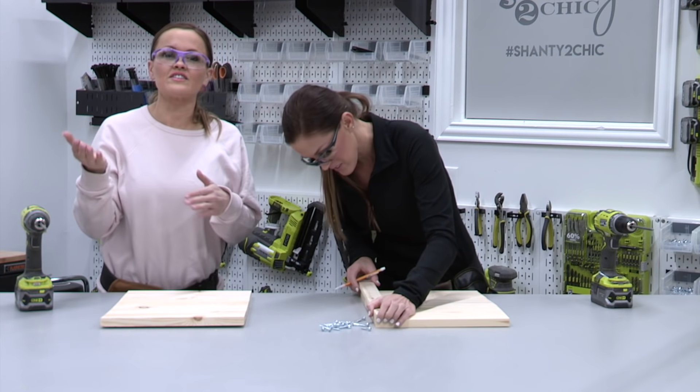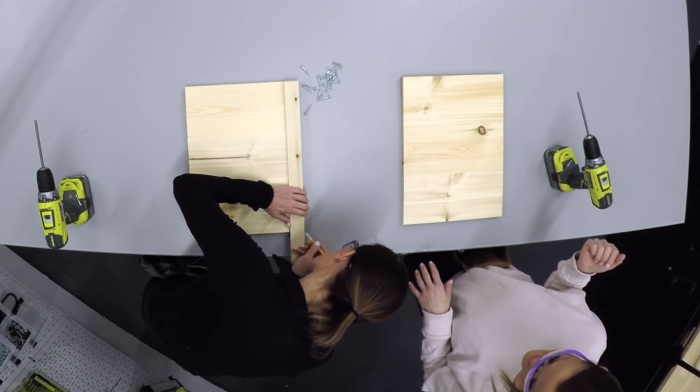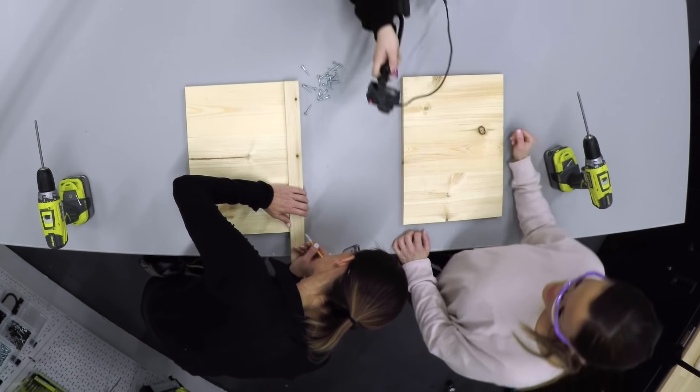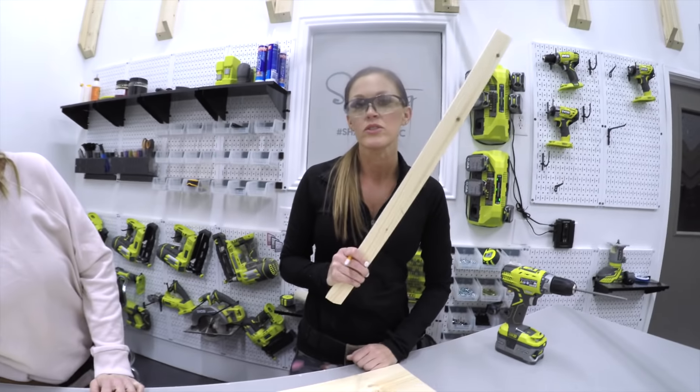We chose to give this a mitered edge — it just gives it a more finished look. I'm marking right where I need to make my miter cut and then taking it over to the saw to mark a 45-degree cut.